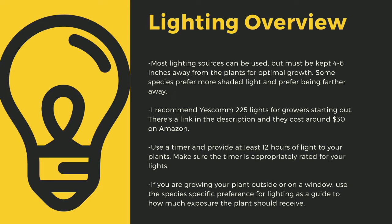Even plants like to sleep, and some like Byblis only digest prey at night. If you are growing your plants outside or on a window, use the species-specific lighting preference later in this video as a guide to how much exposure the plant should receive.